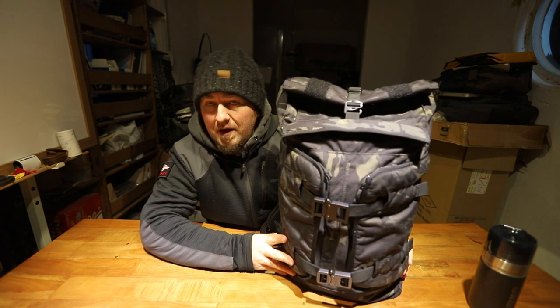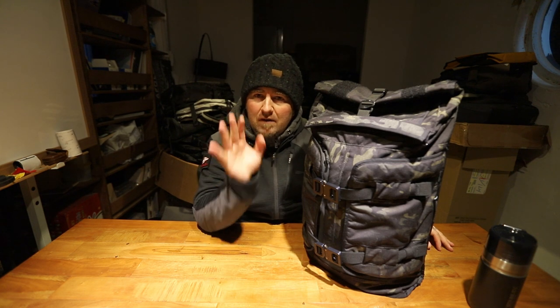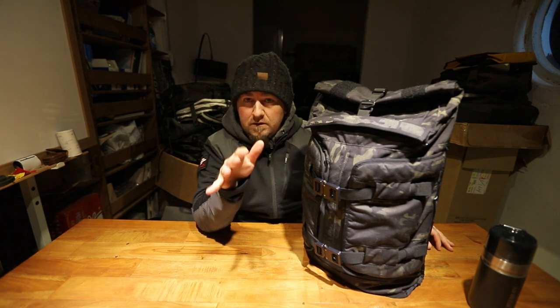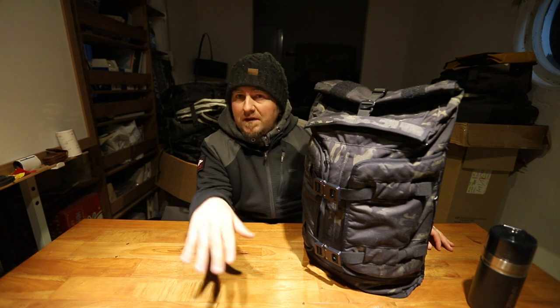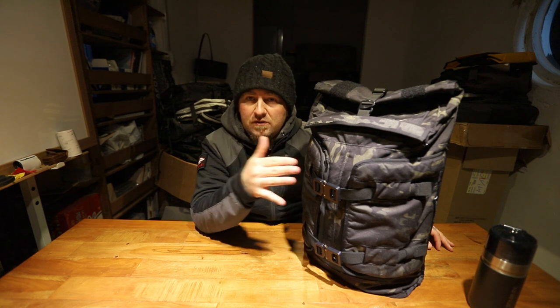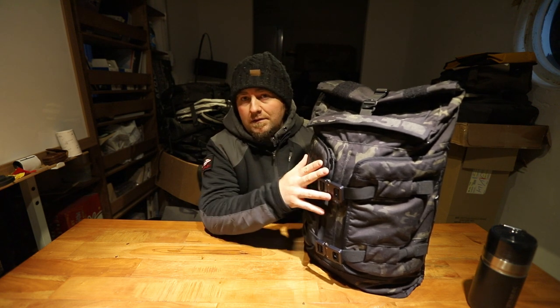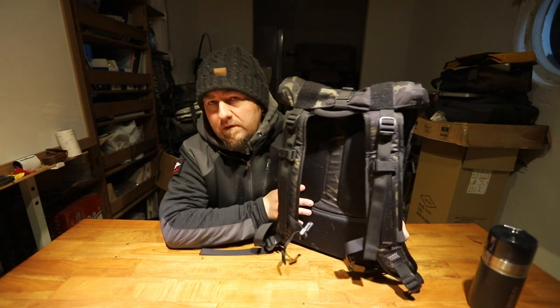The zippers on this bag are all AquaGuard YKK — USA-made YKK zippers. They're all number fives and eights from what I can see, which is fine for a bag like this. The price comes in around $350 to $400 new. You can find them used for less. They have a great lifetime warranty, though I'm not sure it transfers to a second owner.